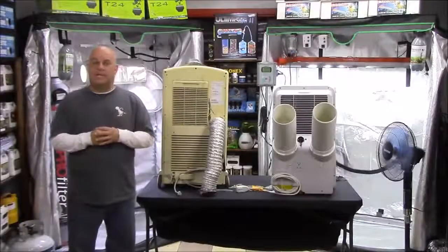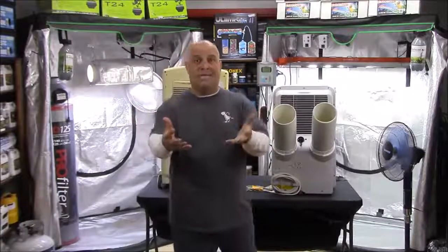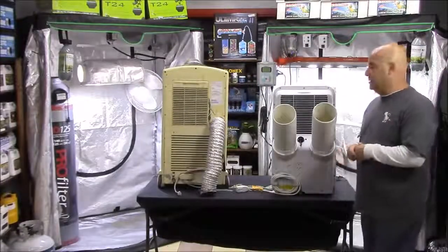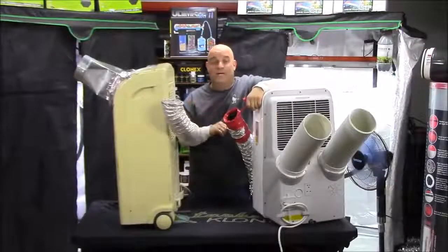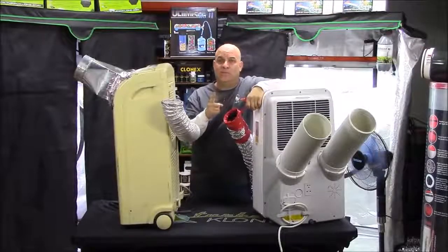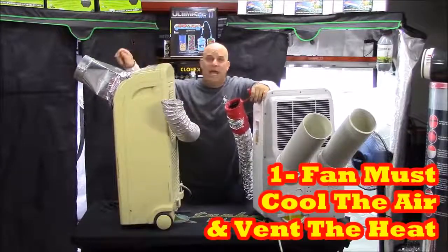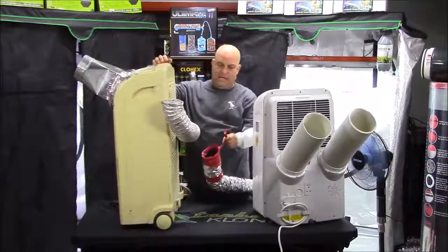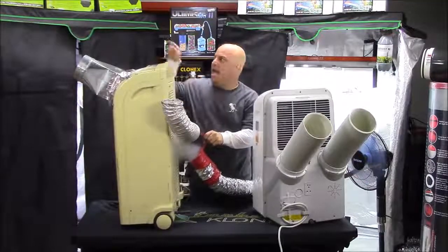While these two air conditioners may look similar from the outside, and both claim to cool about 10,000 BTU and use about 1000 watts of electricity, the real difference between them is in the ducting. This is a one duct AC, which means it only has one fan — and because there's only one fan it's tasked with two jobs: the cooling of the air and exhausting the heat. That's why when we add smoke it comes out both the exhaust and the supply.